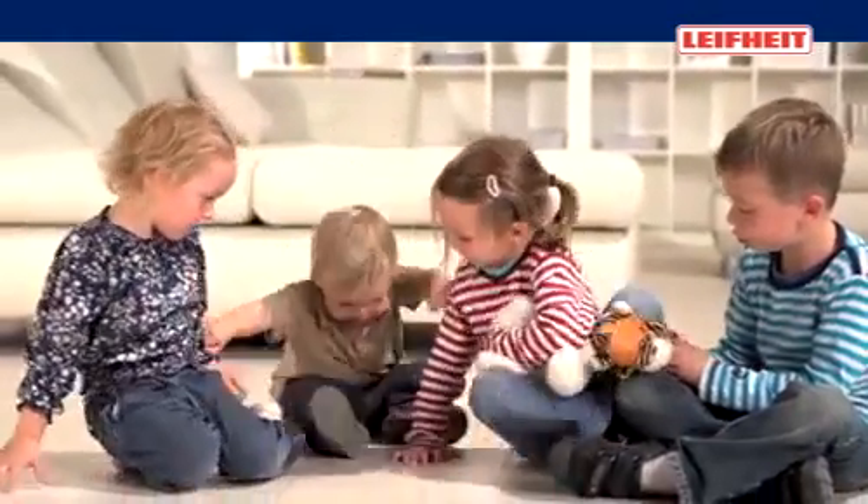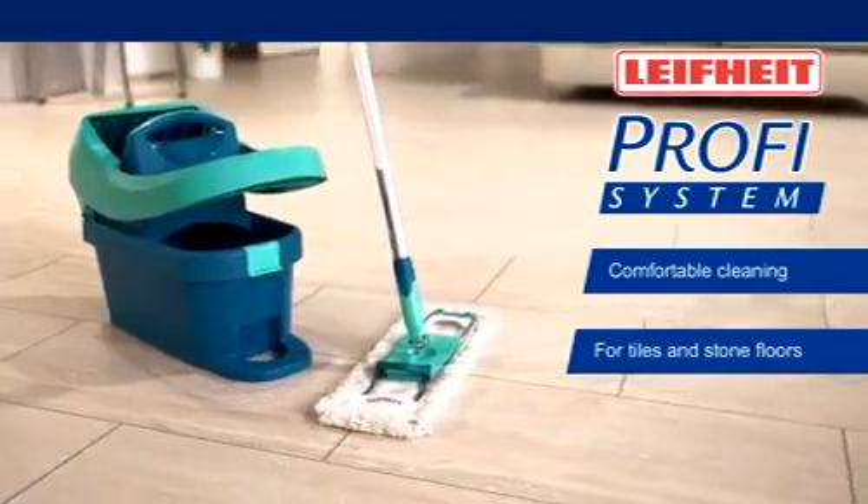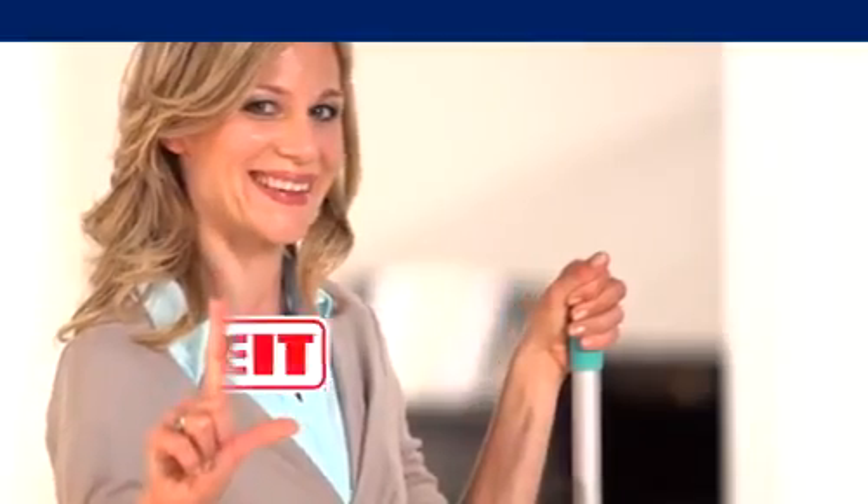We love our well-looked-after home. And with this LIFEITE system, I am the professional in my household. I trust in LIFEITE.